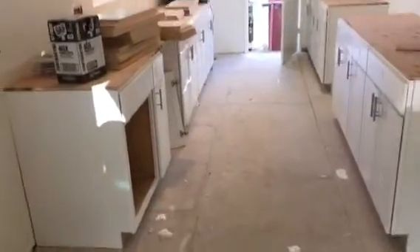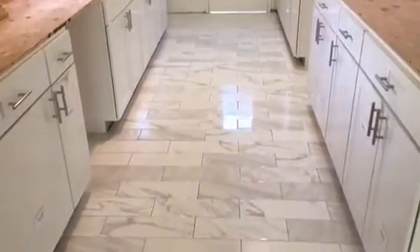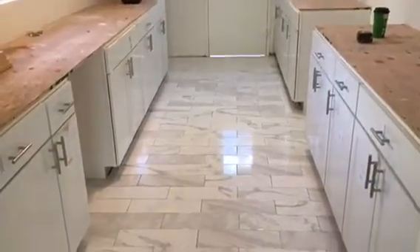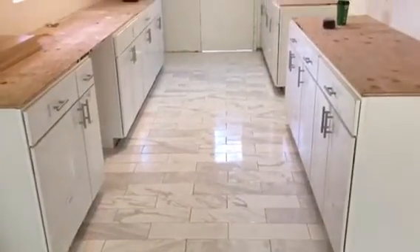Another tile job in this nice kitchen. We already installed the hardy backers, the cement boards. Just doing a little walk so you can see the section. This is what it looks like so far. The floor in the kitchen came out great — this is what it looks like.